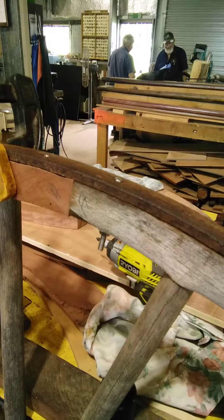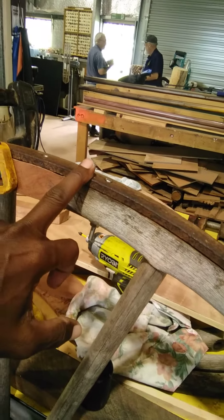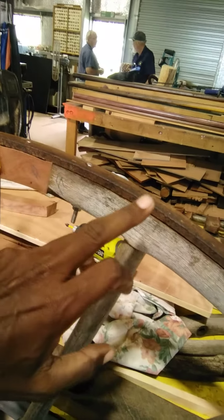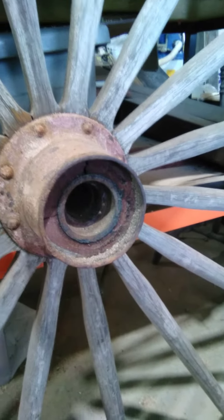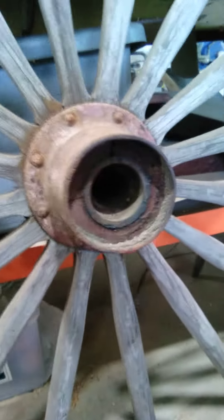They had a special technique for fitting these - I'm pretty sure they used to warm these up a little bit, let it cool down, and then it'd contract over the wooden rim. And just an old plain bearing hub here, probably over 100 years old, could be 150 years old, this old setup.